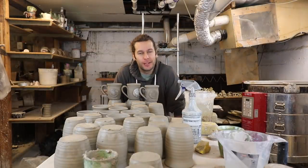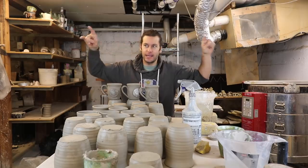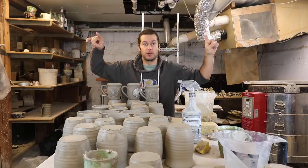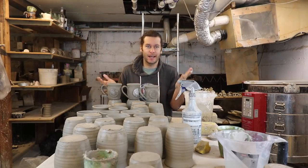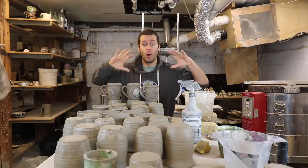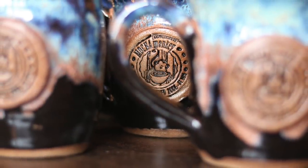What's up guys, so glad you could join me in the studio today. Let me turn that washer and dryer off so we don't have so much background noise. That was my New Year's resolution — I was gonna stop saying 'okay so.' I have this idea that between Christmas and New Year's I wanted to throw a hundred new mugs to be used at the coffee shop, and they would each have the Mocha Monkey logo on them.